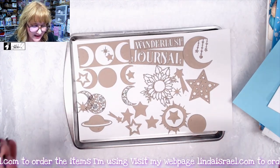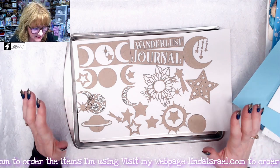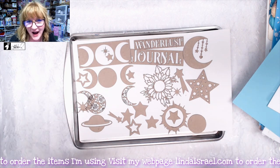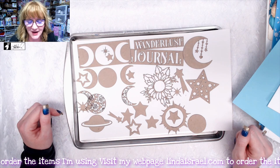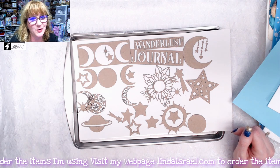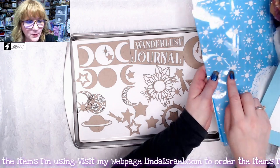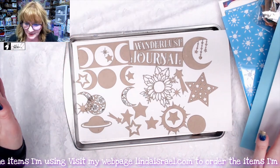You also get a set of laser chipboard pieces — I believe there are 27 pieces. You may or may not get the little stars depending on my husband when he's cleaning out the laser, as those fall out and he can't always grab them, but the rest will be in the kit. If all goes well, you may also get a small rubber stamp that matches the stencil design.